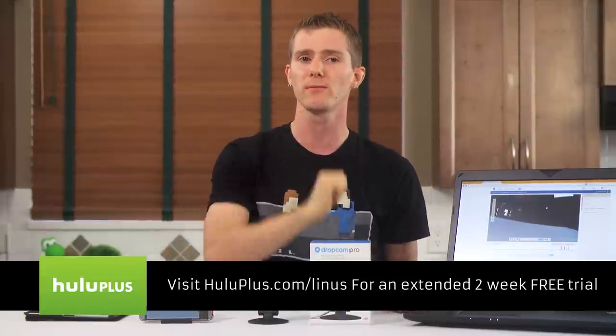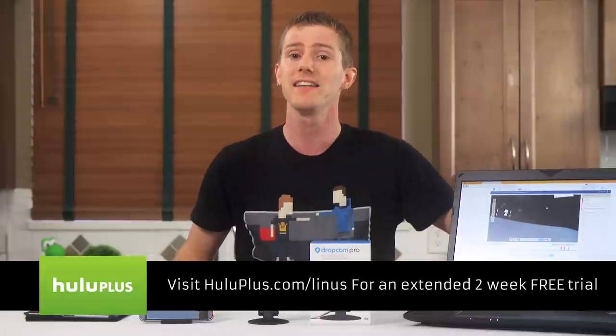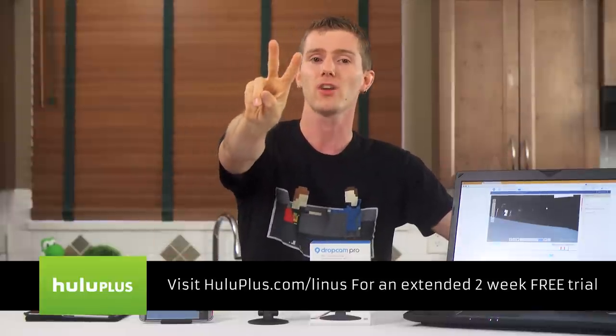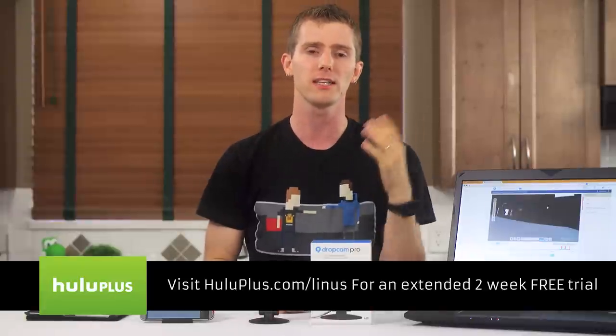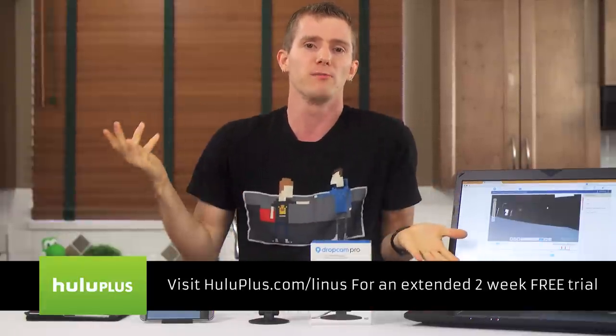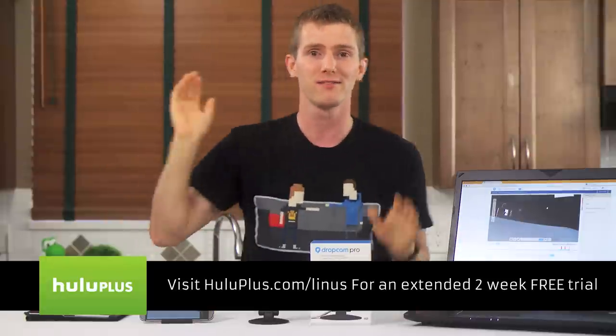Be sure to check out Hulu Plus using my link, HuluPlus.com/Linus, to get a free two-week trial. It costs only $7.99 a month once you're done with the two-week trial, and if you use the link in the video description — again, that's HuluPlus.com/Linus — you get that extra week free, since they actually give you a one-week trial for free no matter who you are, even if you sign up without a code. But two weeks is better than one week, right?